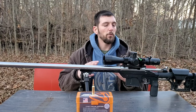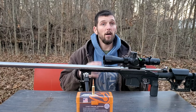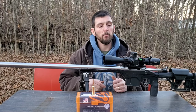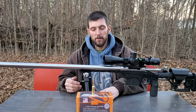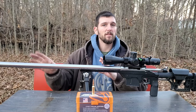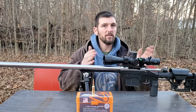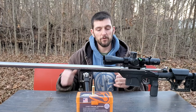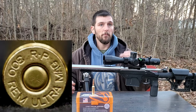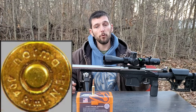We're going to go over the characteristics of the 7mm SOM and then talk about how it fits all those criteria. First off, the parent case of the 7mm SOM is the 300 Remington Ultramag, and the parent case of the 300 Remington Ultramag is the 404 Jefferies.